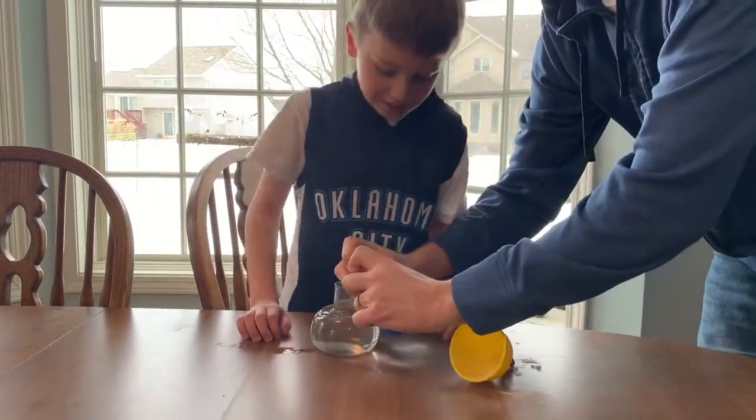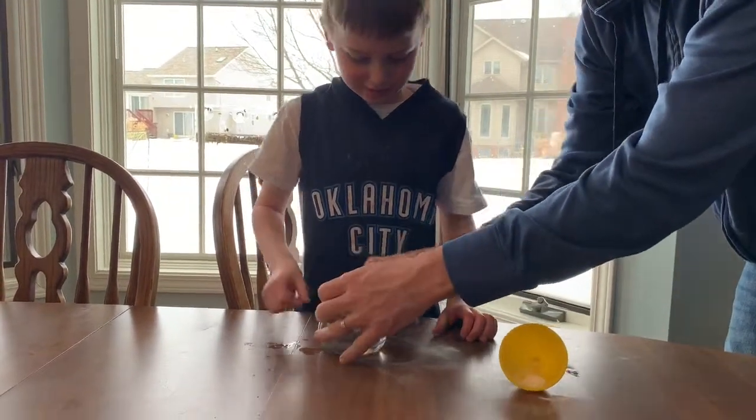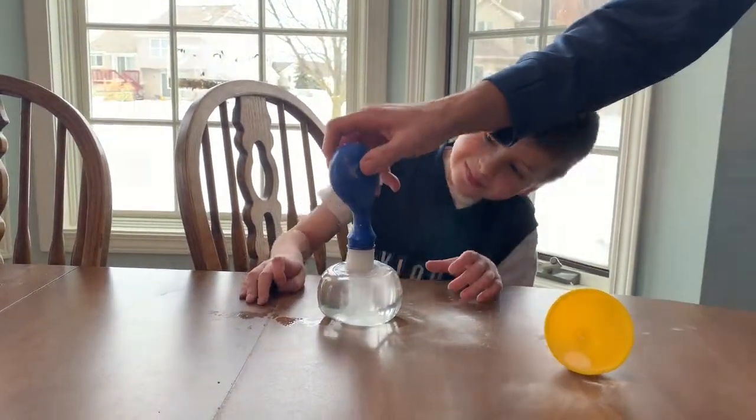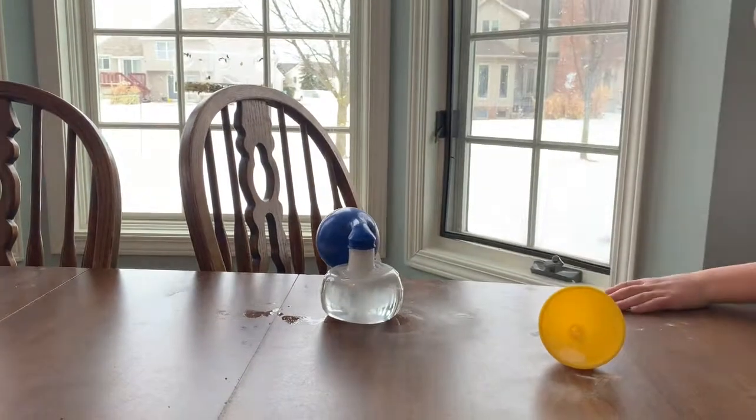You think it's going to explode? Let's take a look here at what's going to happen. There goes the vinegar. I see it's starting to blow up Plum.